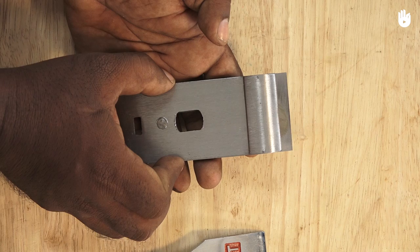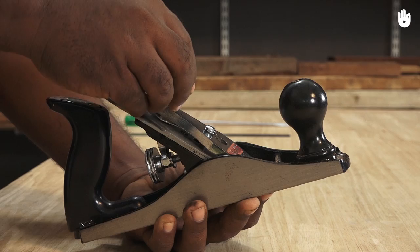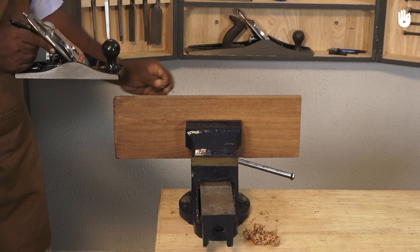Fix the cap and the blade onto the plane, then fix the lever cap above. The blade is projecting much more than before, and you will now see the difference in the shavings. As the blade is projecting too much, the plane can damage the workpiece.